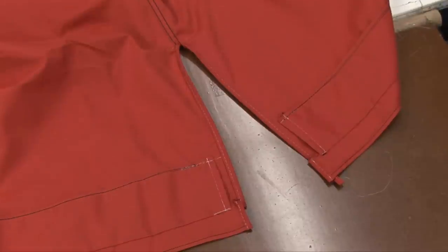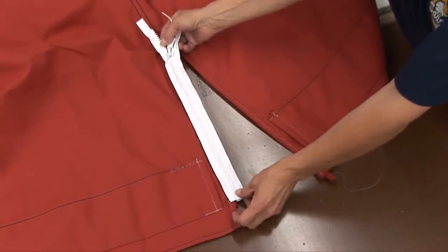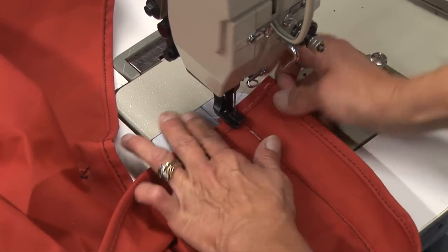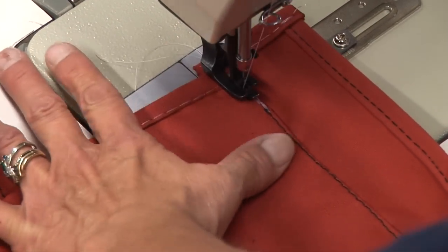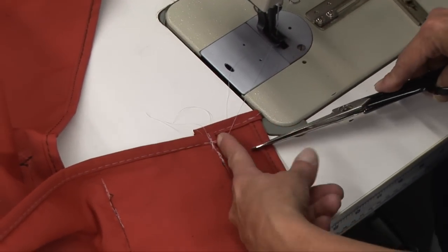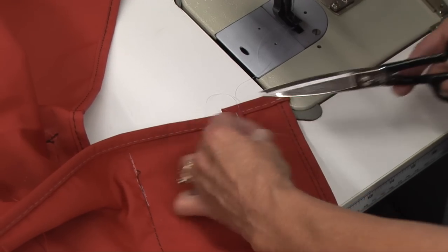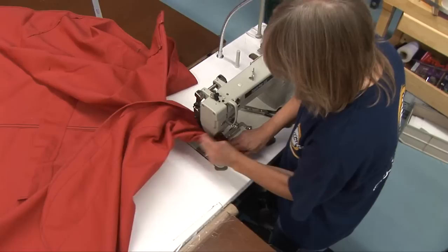We'll finish off these ends and then we're going to put our zipper in on the binding that we just installed. Now you want to just put that back over top and just tap down the end of it. We did that separately because the zipper is going to end here. And once it's zipped shut, it'll close this closer together by not cutting it off and binding it the same as this edge. Deb will just do the same procedure on the opposite side.